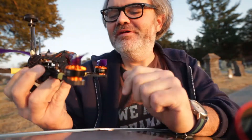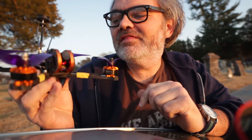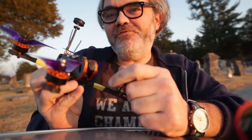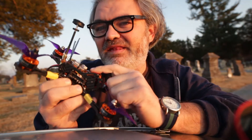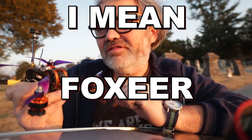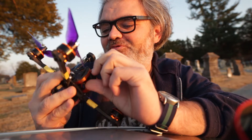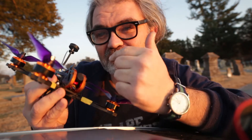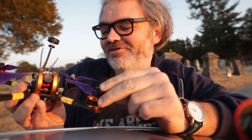I thought it would take me 10-15 minutes to install the camera; it took over an hour. The CaddX comes with a little adapter, but not to adapt it up to a full-size camera. The geniuses who designed this frame designed it so that you can really only fit a full-size camera — a full-size camera has the mounting screws in the very back. These micro/mini cameras have mounting screws more in the middle, so it barely fits. I did have a CaddX adapter that brings it up to full size and puts the mounting holes where they need to be, so I got it in with that. It's really tight — the adapter is pushing against the plugs going into the flight controller, but I think it'll be okay.